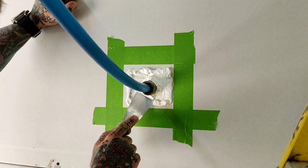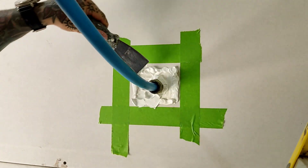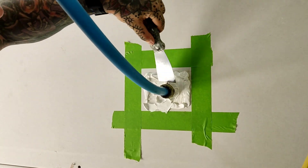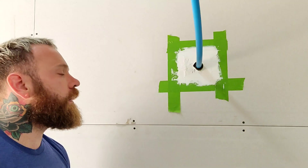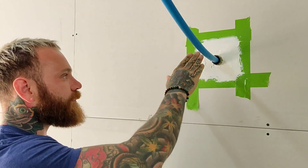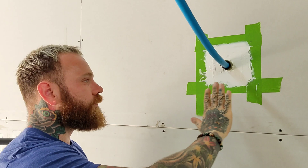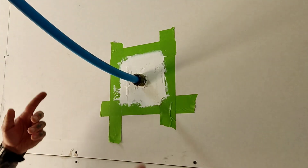Now I'm just going to push all that mastic into depth, working from the inside out. As you can see, we've smoothed everything off and there are no gaps, holes, or even little spots left in there — it's all fully sealed. Now let's get rid of this tape.